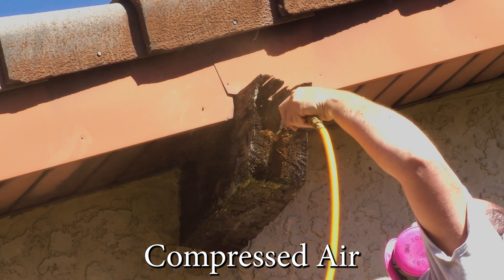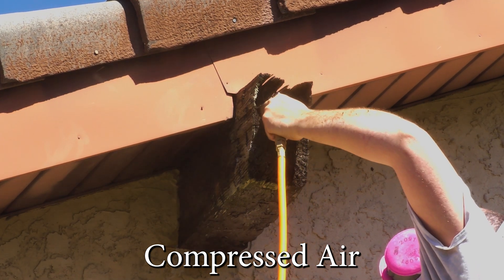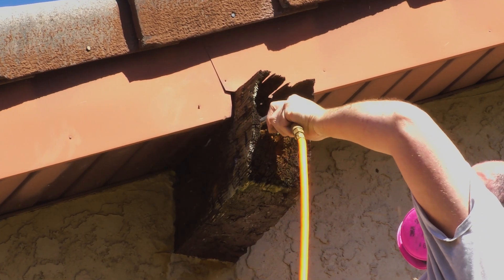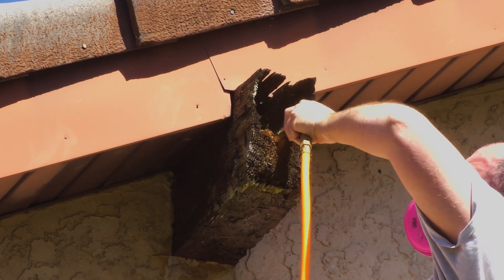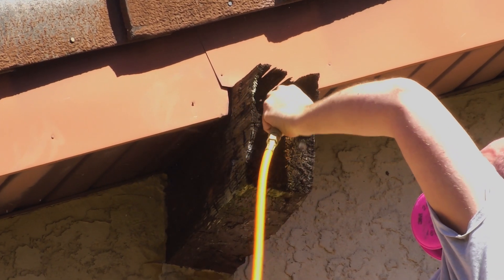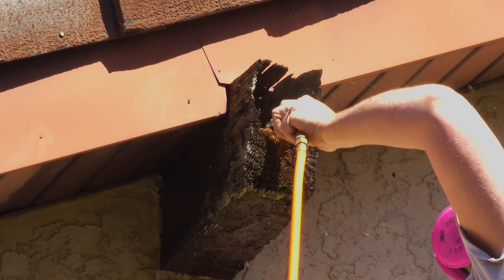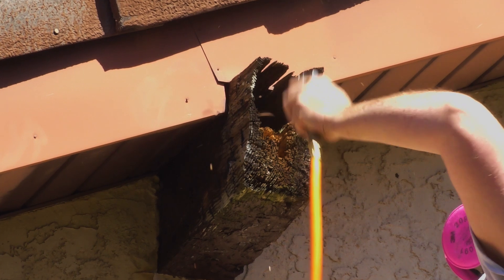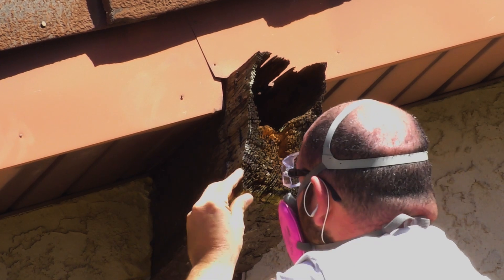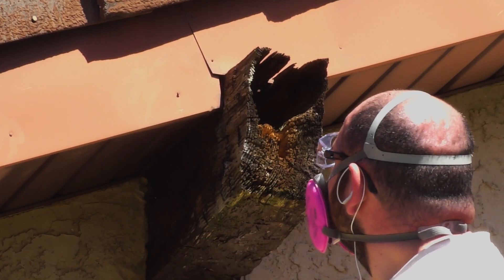The next step is to seal the wood so that no further deterioration can take place. We're using high temperature epoxies here because this will be in direct sunlight outside and exposed to the elements. In a warm or hot climate the material can soften due to high temperature and potentially separate from the repair area, so we want to use the appropriate material for the application and its surroundings.